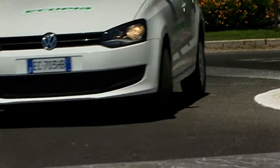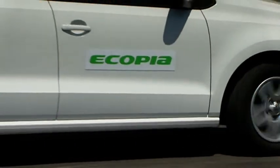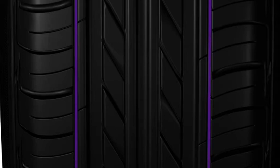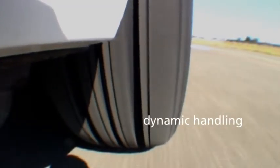The tyre's remarkable road-holding capabilities guarantee a truly dynamic driving experience. Three-dimensional cut-connected ribs raise the stiffness of the shoulder blocks, resulting in improved stability, handling and control, particularly when cornering.